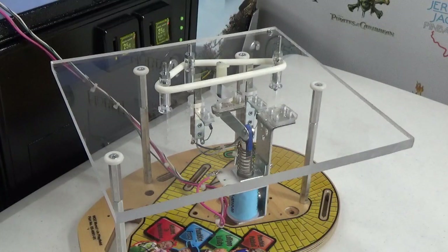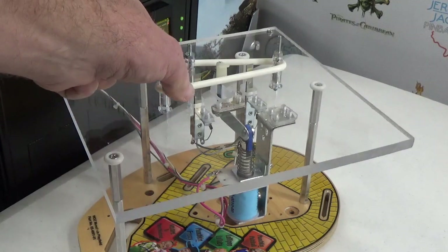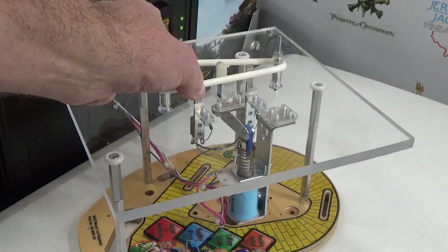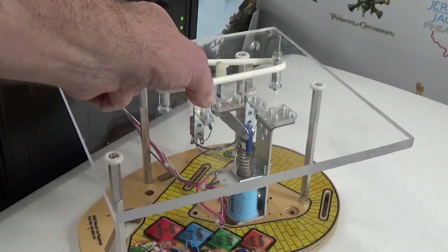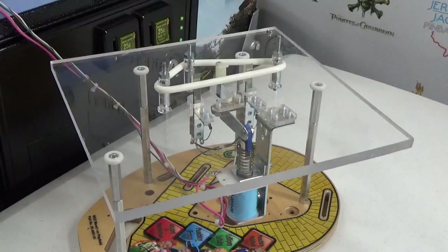As a general rule, try to do all work up underneath the playfield with the power off. Be careful when working around the switches that trigger these devices — if you touch the switch and trigger the device, the kicker doesn't care if your hand is in the way; it's going to kick just the same, and it's not going to feel good.